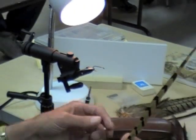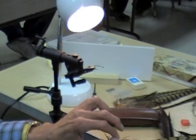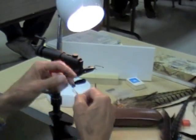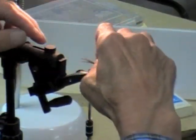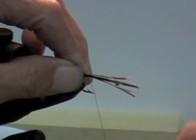You're going to cut this off, and then you're going to take a piece of this pheasant here, just for this basic little fly. You're going to peel that off, make sure the ends are even, and lay it in there with a little tail.